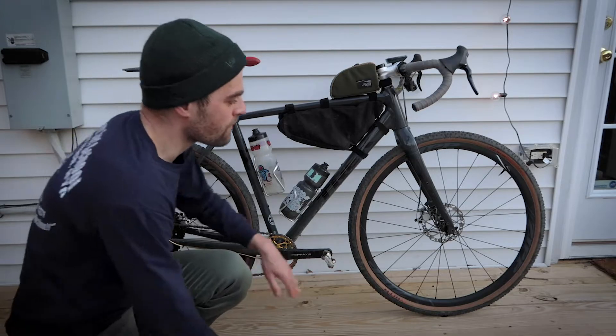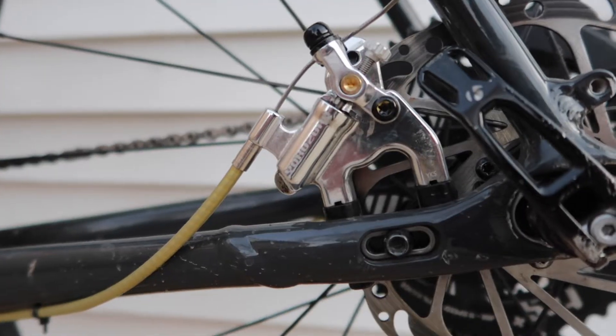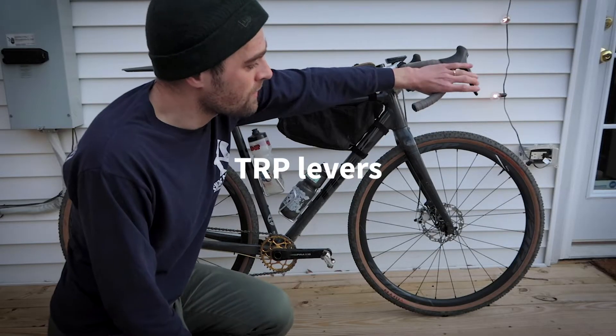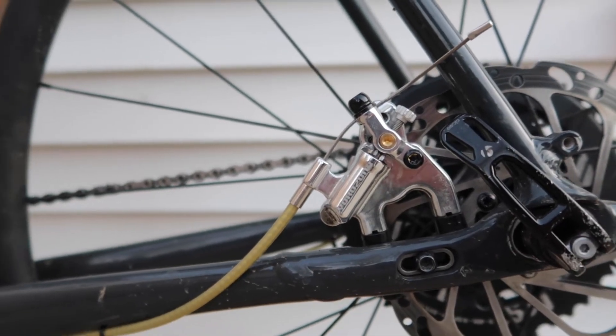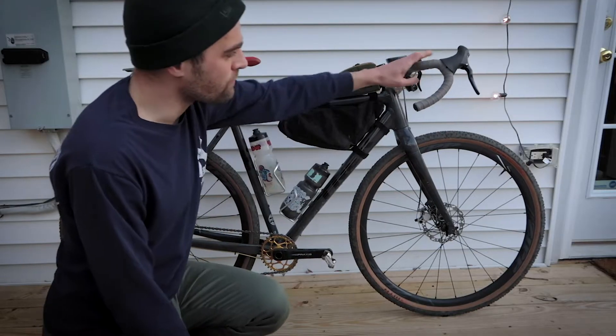I'm running some Yokozuna Motoko cable-actuated hydraulic disc brakes. Basically it's a cable-actuated brake so you can use a normal brake lever, but when the cable pulls there's actually a hydraulic piston inside that clamps on the rotor. I have these PNW handlebars — they're really wide.